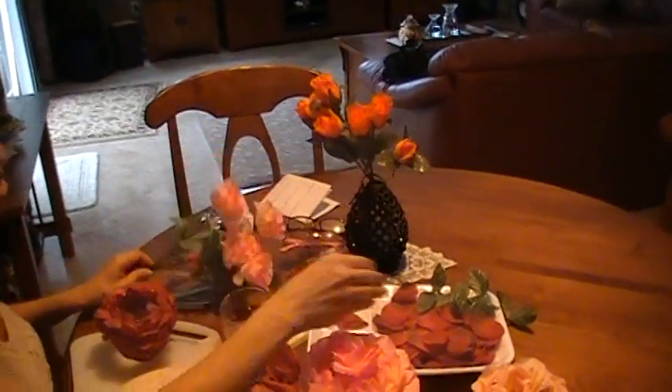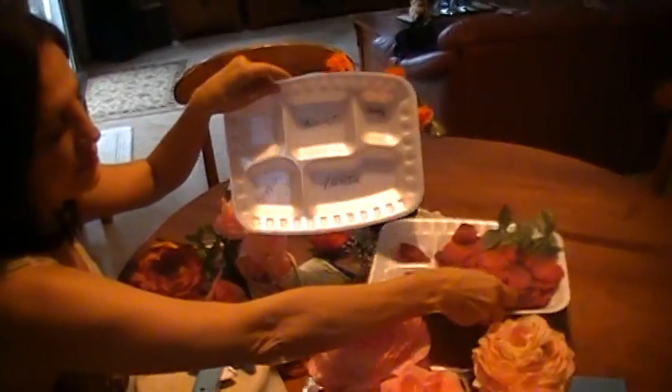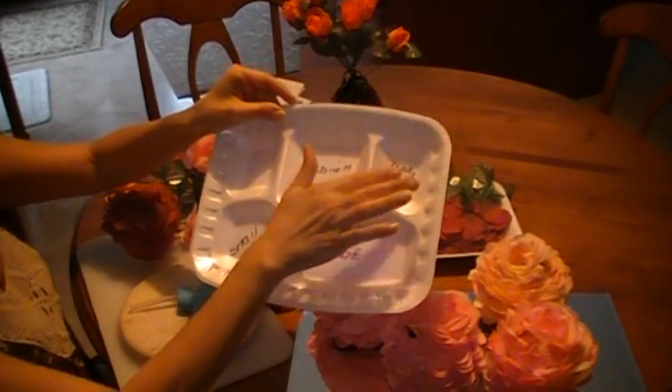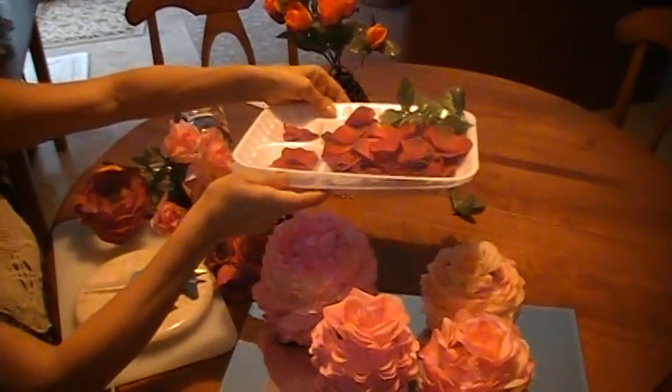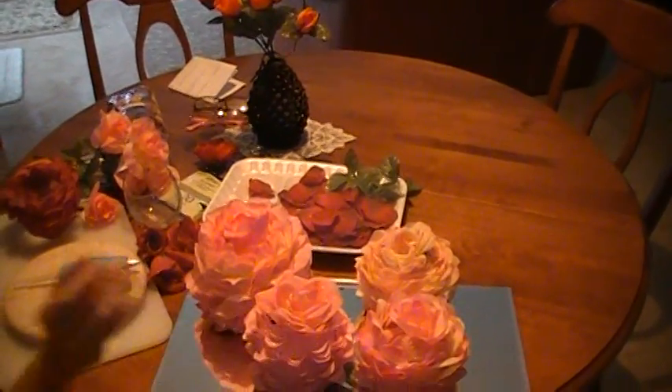I also use a foam tray and I will divide it all into large, medium, and small, and I put the leaves on one side. That will make it easier to get the right size for the flower pot.